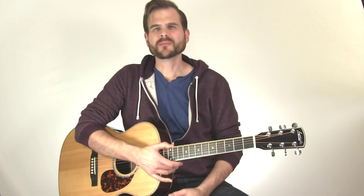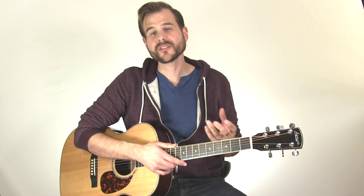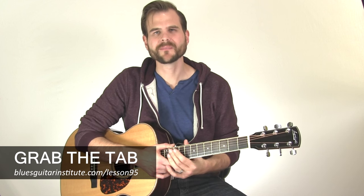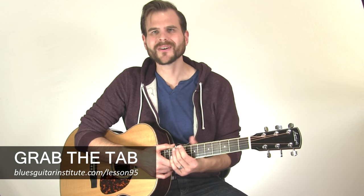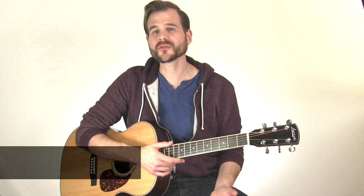Hello and welcome to Tuesday Blues. In this week's lesson we're going to take a look at an original piece of mine that you just heard called Bar Tab Blues. This piece I've had a long time and I've been working around with the chord structure and everything.